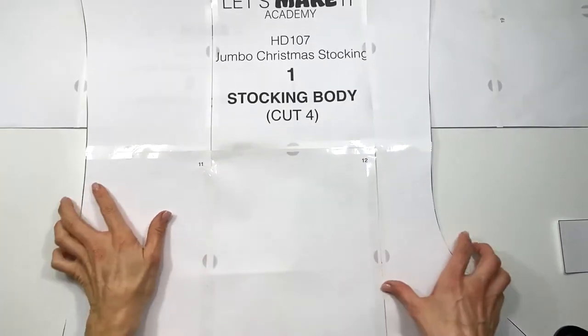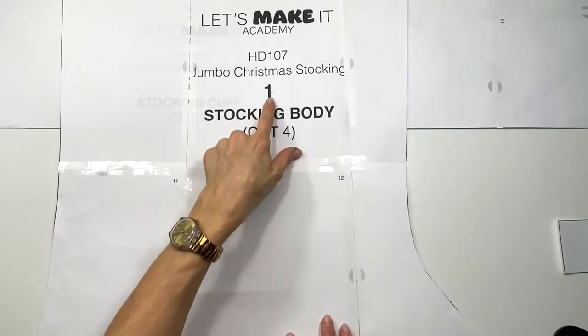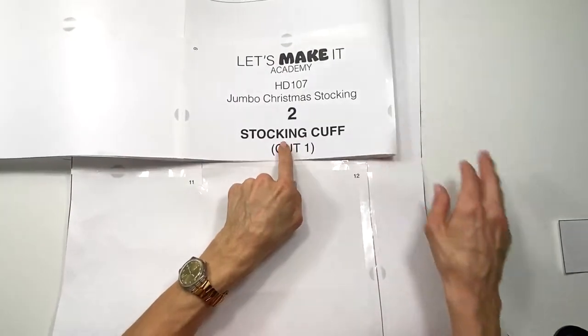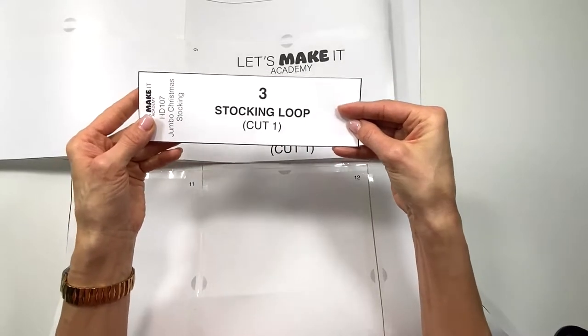To make the jumbo stocking you're going to need three paper pattern pieces. With these very large paper pattern pieces, you'll need piece number one — the stocking body — piece number two — the stocking cuff — and piece number three — the stocking loop.